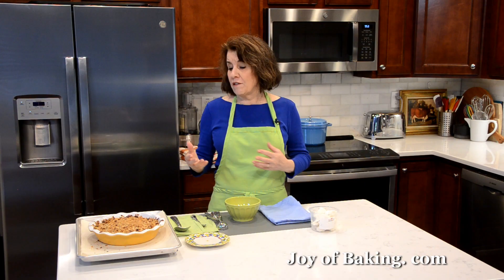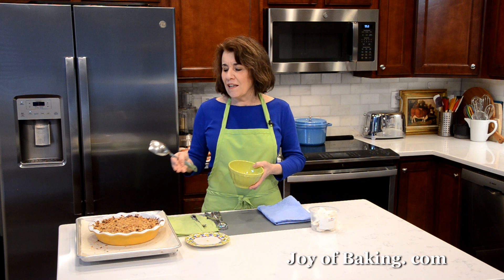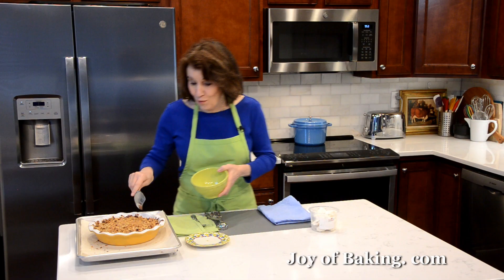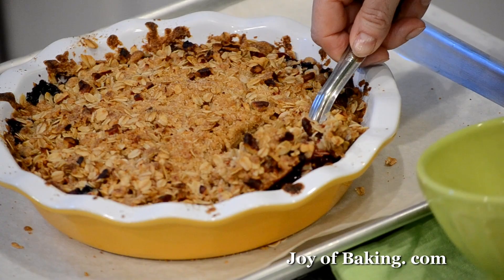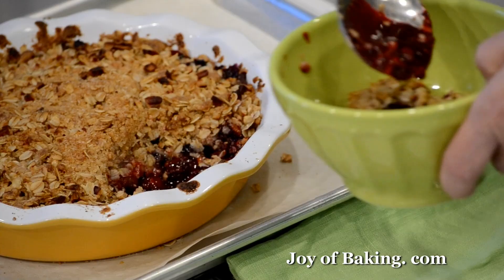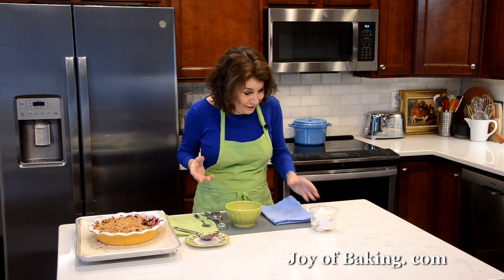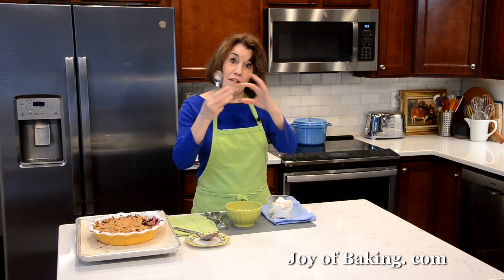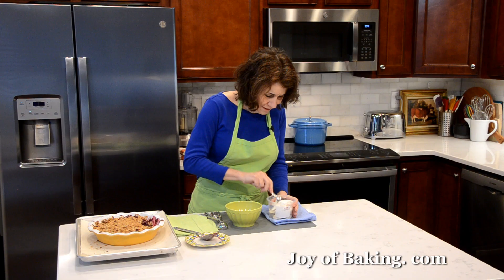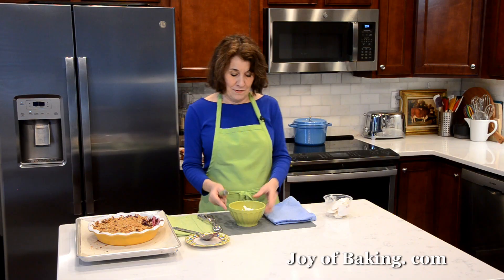Just like when you do a berry pie, the longer you let this cool, the juices will thicken. You could serve this on a plate, but I think of a crisp as a more casual dessert, so I just like it in a bowl. Using a spoon, look at that — there are some juices on the bottom that I actually like to drizzle over the top. And then I have to have vanilla ice cream, especially when it's warm, which is my favorite way to eat it. You have the warm crisp and the cold ice cream kind of melts. I'll just use my spoon and put it on top.